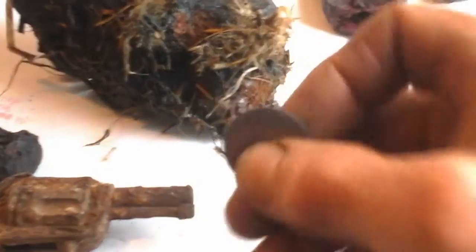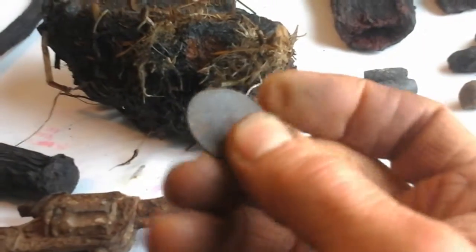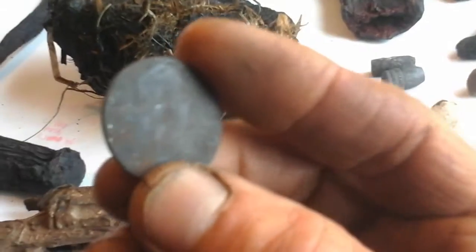And in the same hole there was another one, a bit bigger. Still working on the date.